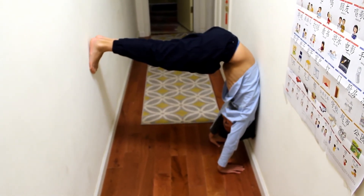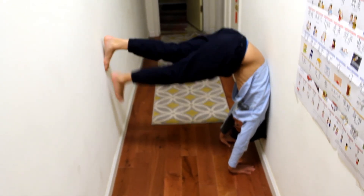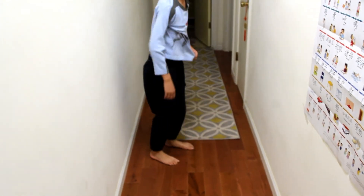One, two, three, four. Walk your feet down with control, landing on your feet, pushing the ground away and standing up. Good job.